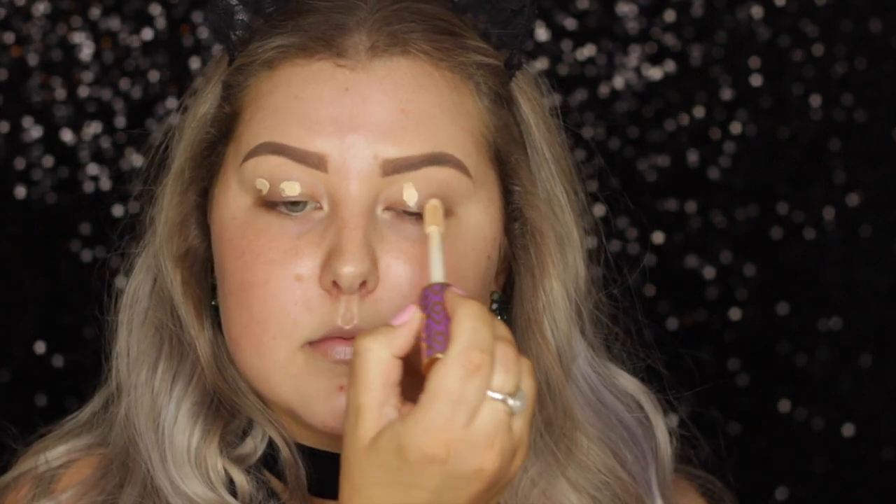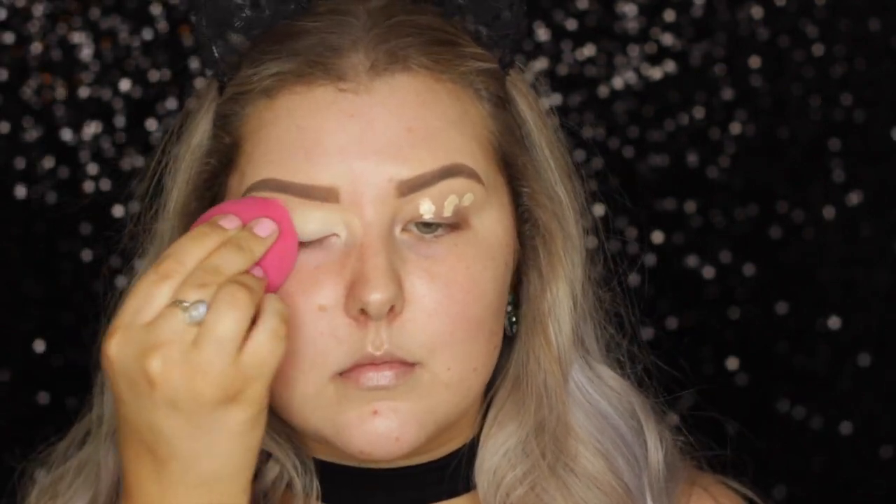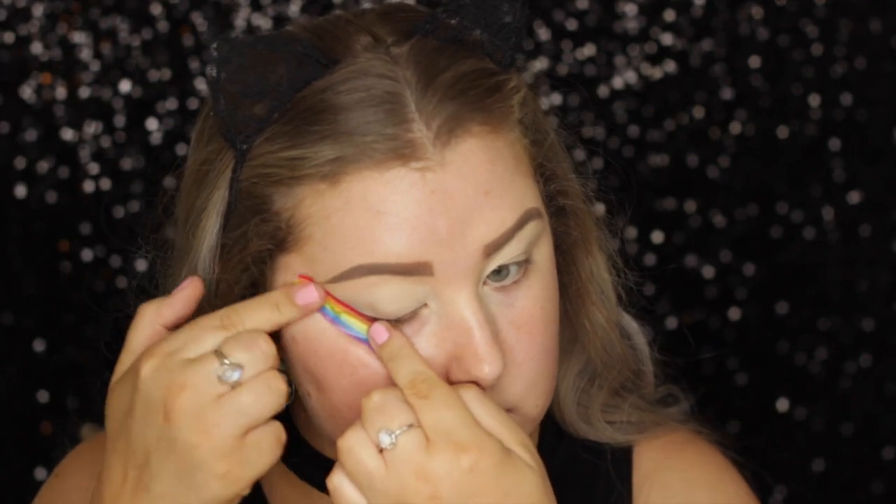It is a dramatic eye look, so I'm just priming them using Tarte Shape Tape, which I always use as my eyeshadow base. And then I'm going in with some tape, and I'm just going to pop this on the outer corners of the eyes, getting them as even as possible.